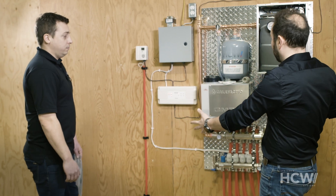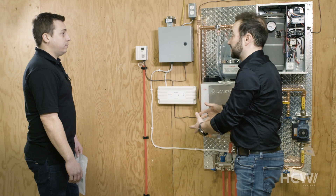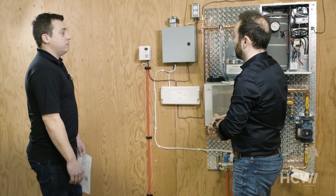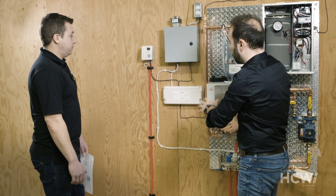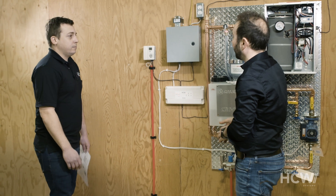We've received our underfloor heating system and it obviously includes a certain number of electrical components. The different parts arrive in bulk and need to be installed in various locations around the home. Now we're going to have a look at the different electrical components that come with the system.